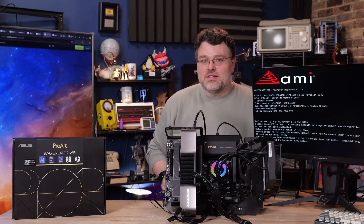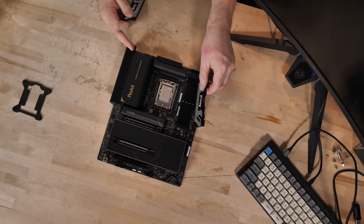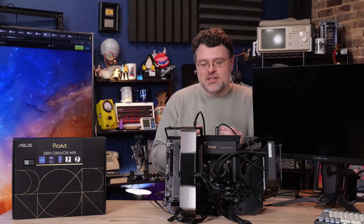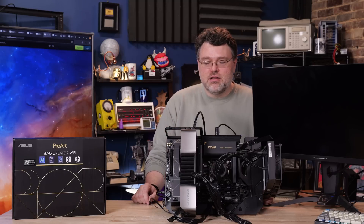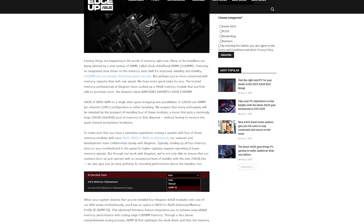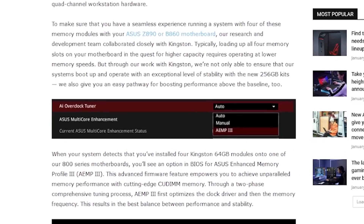This motherboard has something no other motherboard has — 256 gigabytes of memory support. This is the first motherboard to support that. DDR5-5600 across all four DIMMs works, and pushing past that to 6000 and beyond was also doable, which is shocking. Kingston is the kit that gets that done. Kingston and Asus have worked together with AEMP3 — it's different from XMP or EXPO for AMD — to deliver 256 gigabytes of memory on this platform.